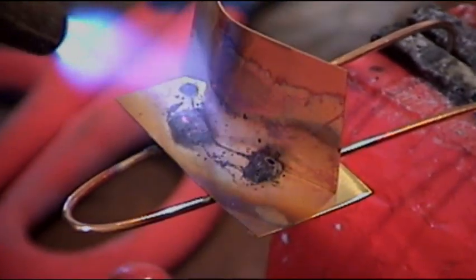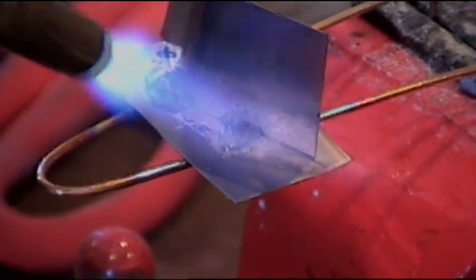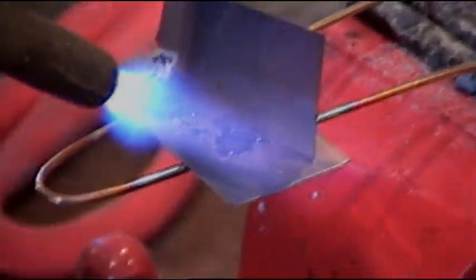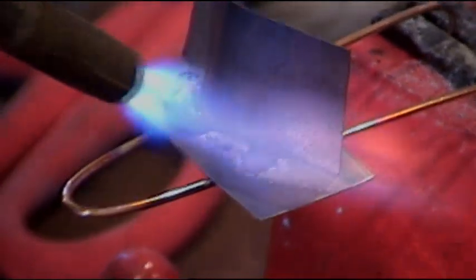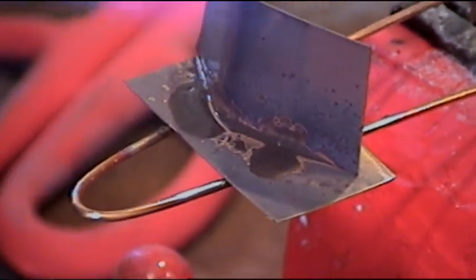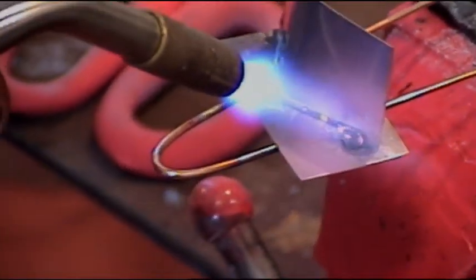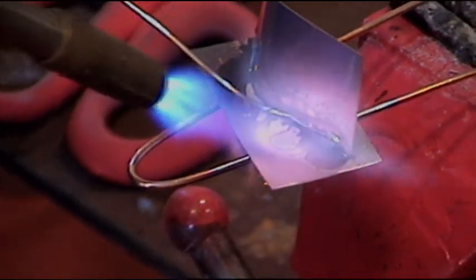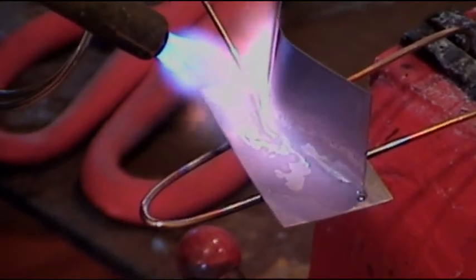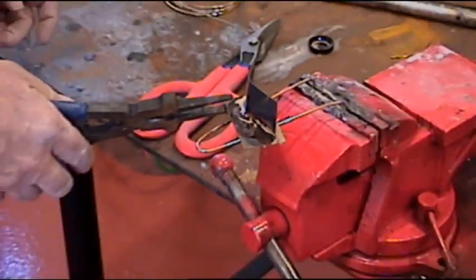It's going to bubble around, kind of get a little dry out, a little rinse, then go back to liquid. We just keep our flame moving. We are going to start to get watery. We are going to lay in the silver solder. There it's done, just like that. Get the pliers, we will cool this down.